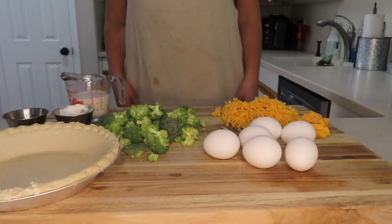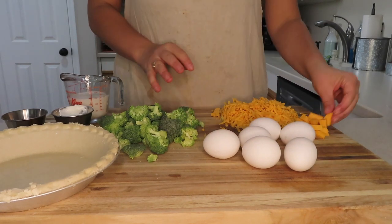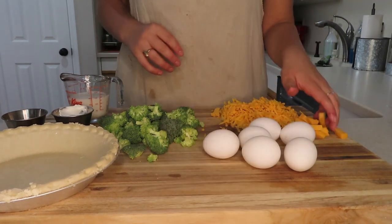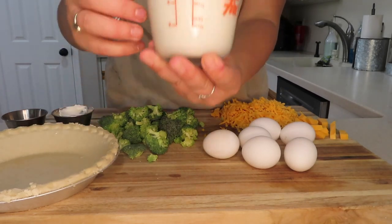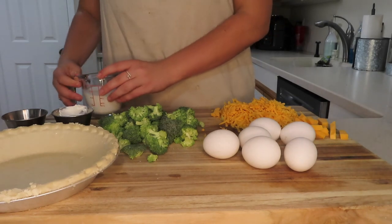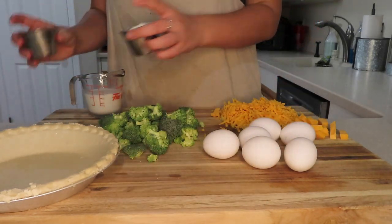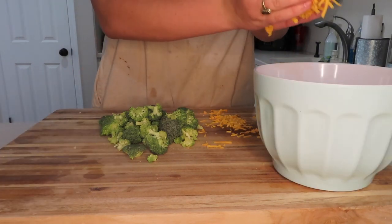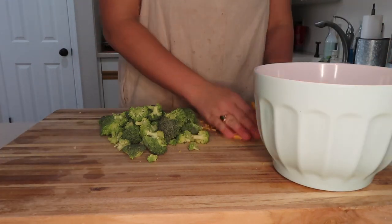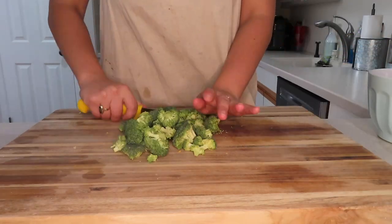Before anyone calls me out — yes, I have a stain, let's move on. We have our eggs, six eggs per pie, shredded cheddar cheese — I have big ones for that nice cheese pull — broccoli, store-bought pie crust, three-quarter cup of milk, any kind you like, sour cream as my secret ingredient, and any kind of rub you like. I use a chicken rub, I think it's really good. So I'm going to put the cheese in the bowl.